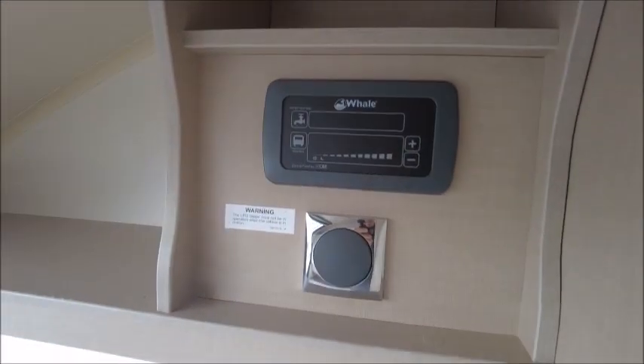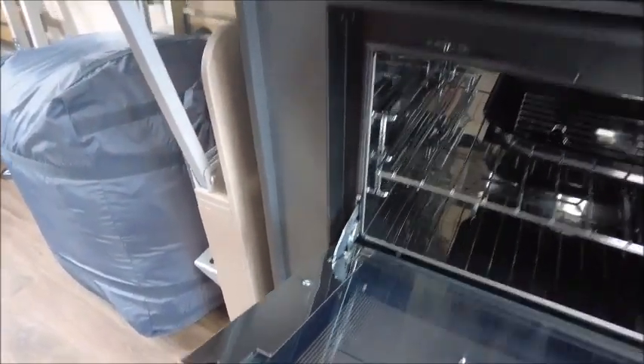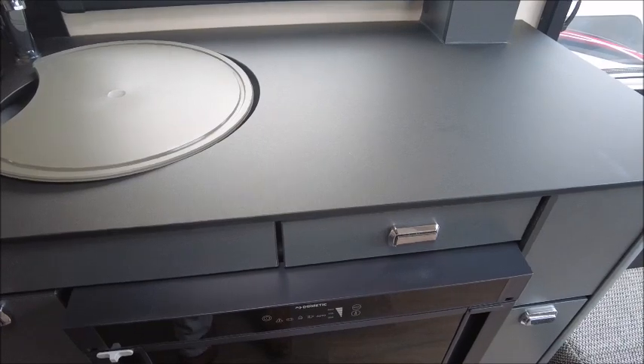You'll see the heating system just here. You've got your kitchen area in the middle, with three gas burner hobs and a Thetford duplex oven and grill. You've got your sink, and a Dometic fridge and freezer.